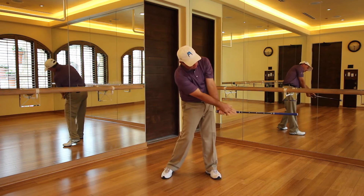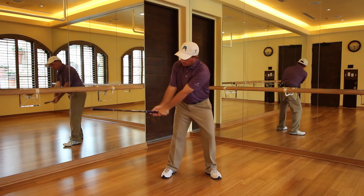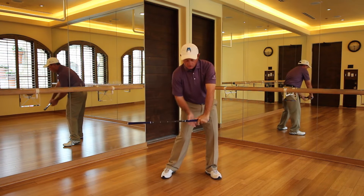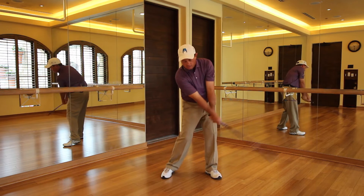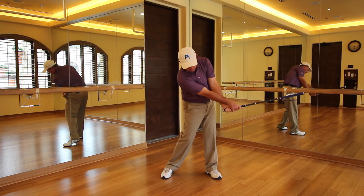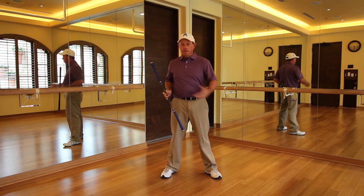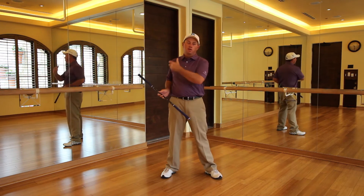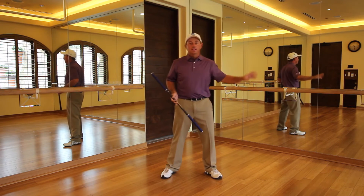Eight is where the saber is back, basically opposite number two or six. Two is here, six is kind of on top of the toes a little bit more, eight all the way through to here. You can tell from there — hand action goes from six to eight and you can hear that saber snap. If you're not snapping that saber through there, you're turning your body too much and not creating the quickness necessary to create all that speed.